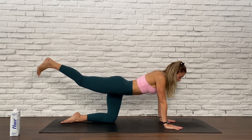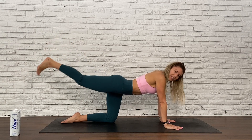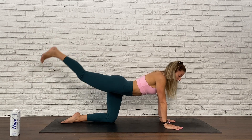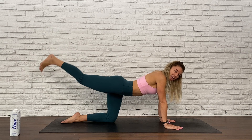Keeping your gaze towards the floor, really activate the core — pull it in. And then make those pulses even bigger. Connect a breath, let that be your fuel. You've got three, two, and one.